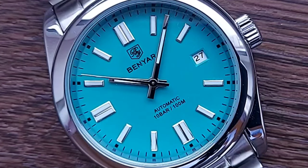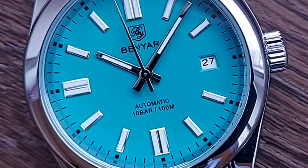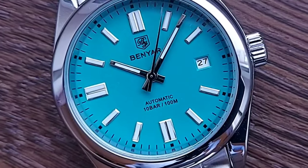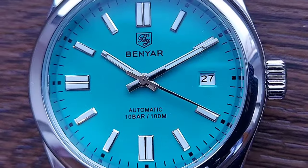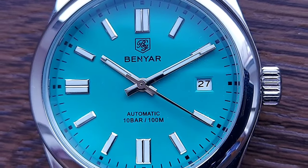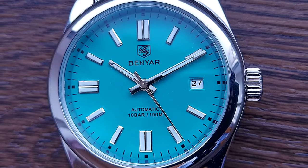The lume is not the brightest and won't win any longevity competitions. At three o'clock there's a neat and tidy date window with downward-sloping bevels in the cutout. I particularly enjoyed the unobtrusive printed logo and brand name under the 12 o'clock, and the words 'automatic' and '100 meters water resistance' at the bottom. The black printed text is subdued — not glossy, not in your face — so it doesn't clutter this open, clear dial.